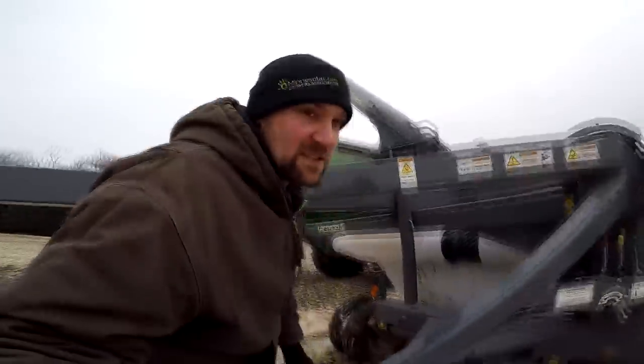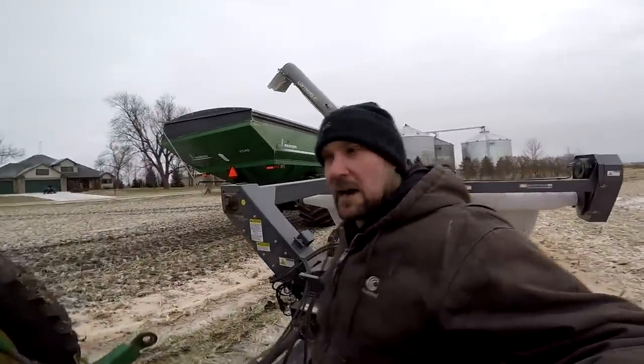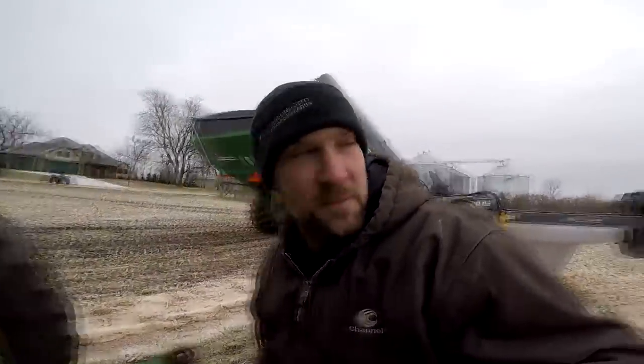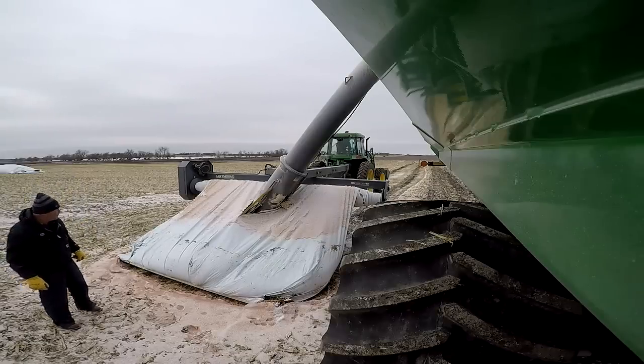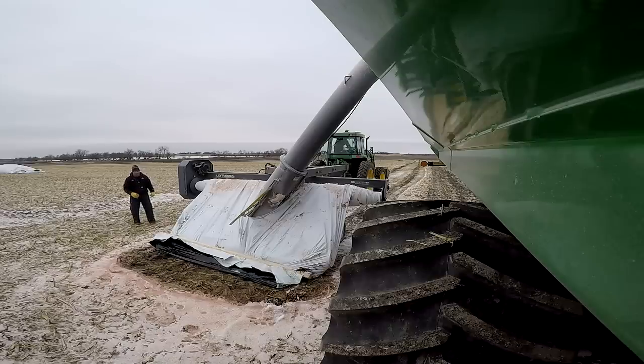Thanks to the Minnesota State Patrol for reminding us yesterday that we have an expired license on one of our trucks. We had to run to town and get a license for that, so we didn't finish this bag last night. The plan is to finish it up today and get started on bag number two.